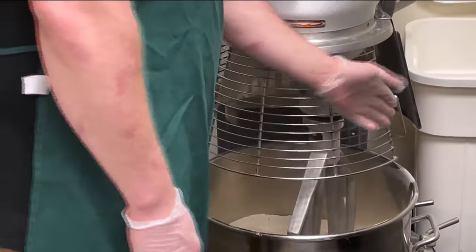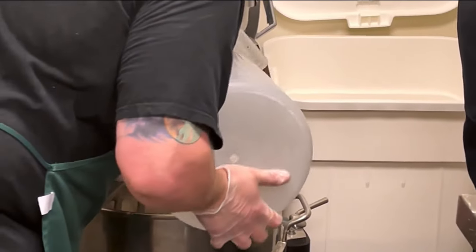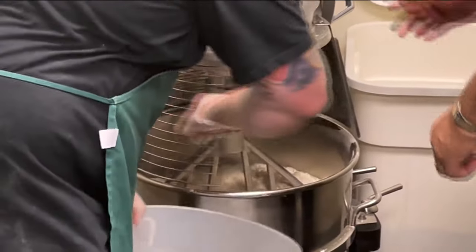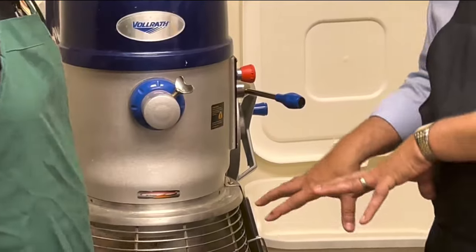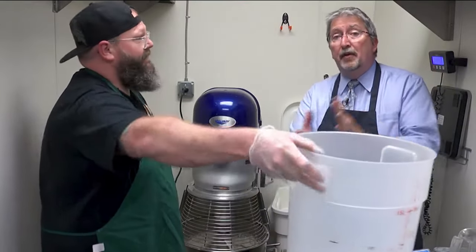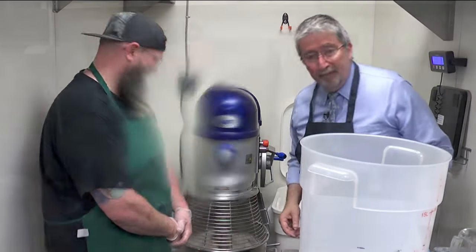We're gonna go ahead and blend the dry ingredients for a minute or two. That's quite a mixer you got there. All right, now we're adding the wet ingredients to the dry — get all that in there. You still have to tend this, you gotta watch it for a little bit. We've got other pizzas to make, so let's get on out there.